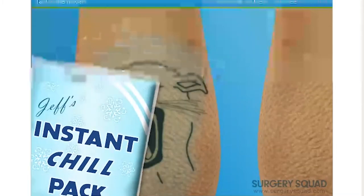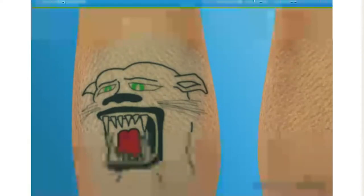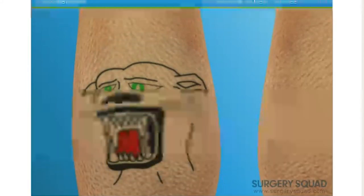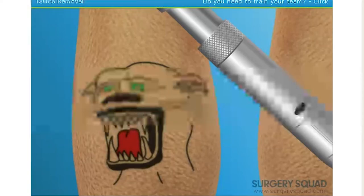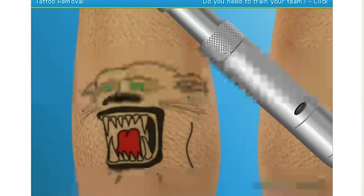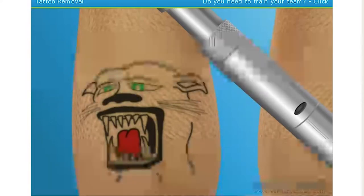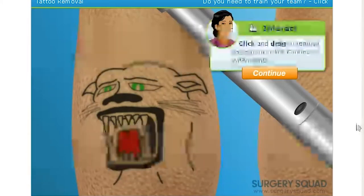Now we need to use the laser to fade the tattoo. Different types of lasers react with certain colors of tattoo ink — one laser might work perfectly for reds and oranges, but not so great on greens or black. So we'll use a variety of lasers to get the desired result. To help relieve some of the pain associated with the procedure, we'll also use a machine that blows icy cold air on the area being treated. Let's start by targeting any red or orange ink areas.